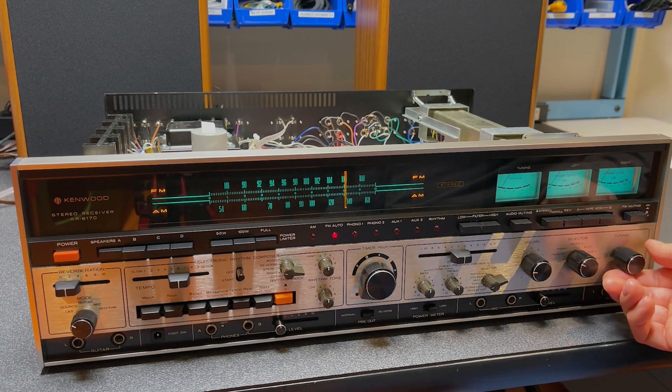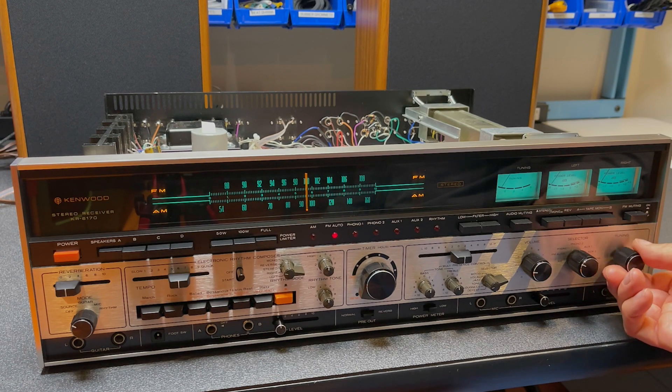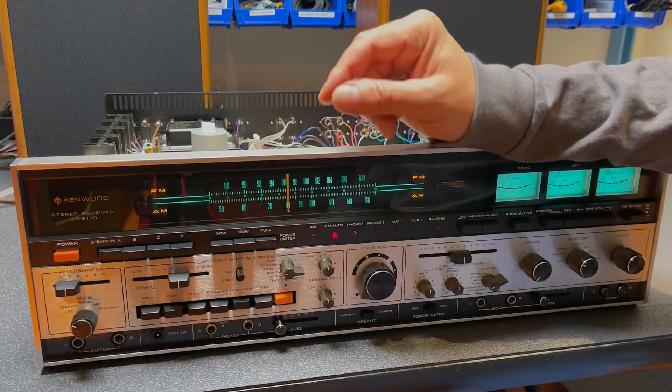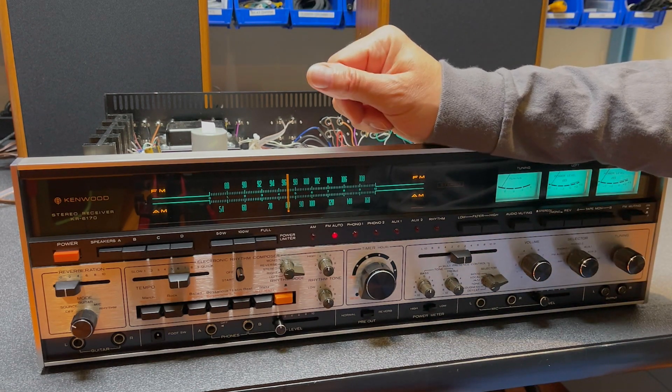Not much. I do have an antenna hooked up but I'm down in the basement, so very little action. Okay, I have an idea — I have a little gadget that just might help. Be right back.